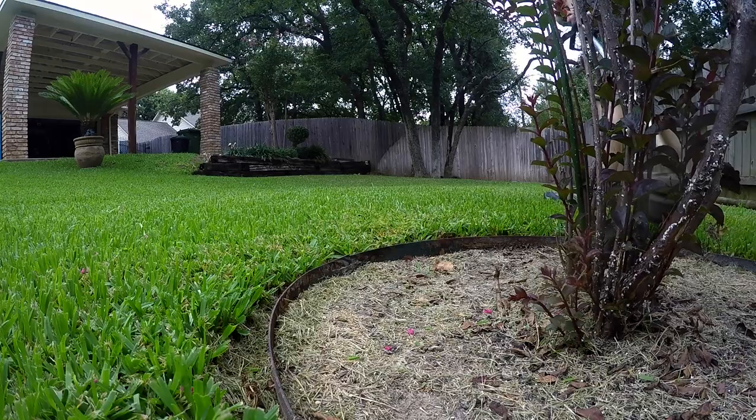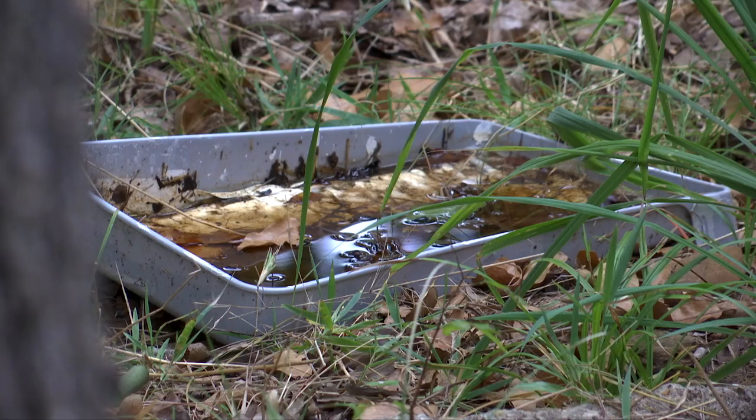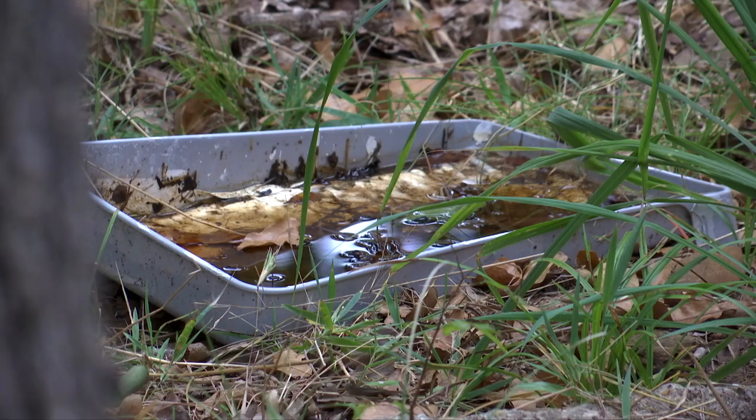Keeping your vegetation trimmed tight, the lawn cut short, and dumping all standing water around your home should be a routine practice by now.